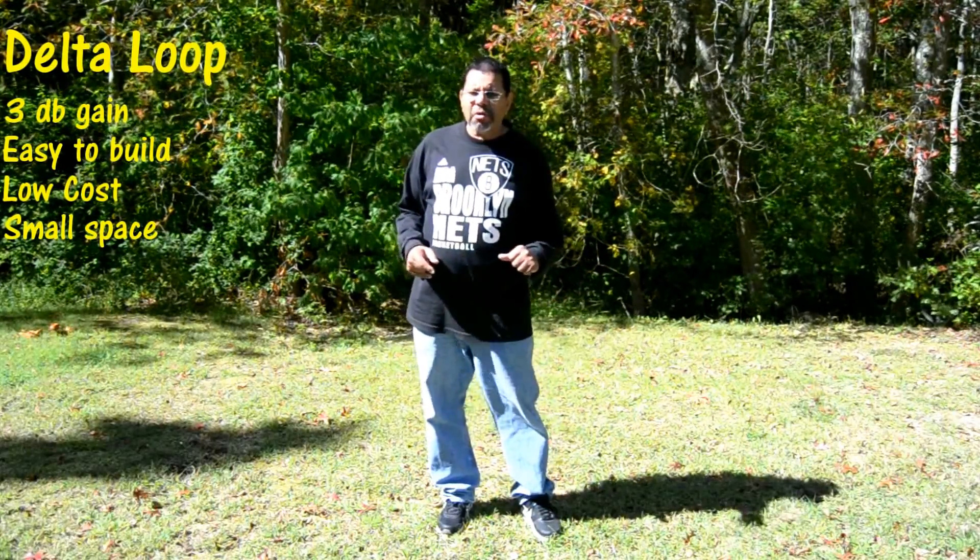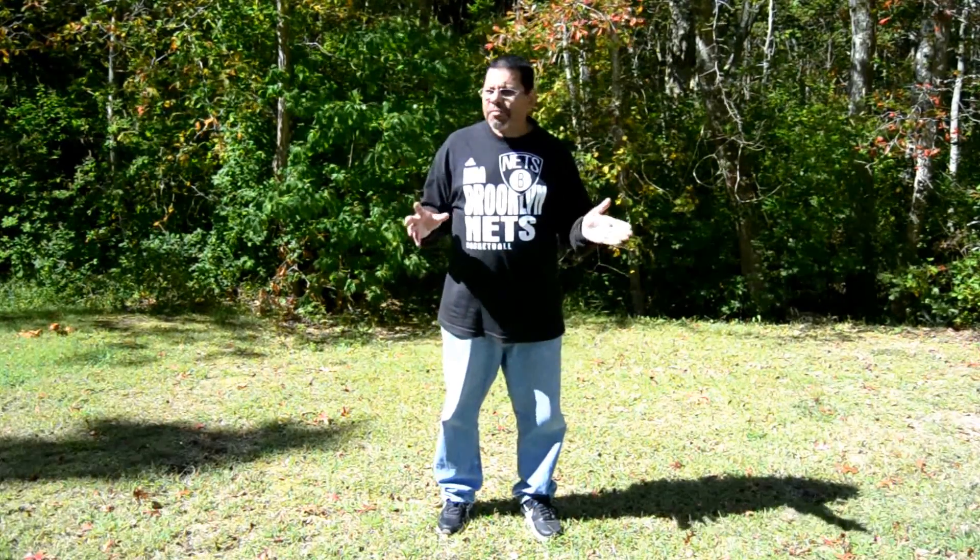I'm going to show you how you can do that. It's perfect for the guy who may have a small backyard but has some height, so really all you need is a little wire and a couple of trees if you're on the air. It's a really good antenna. I'm going to show you all the formulas that you need to build one.